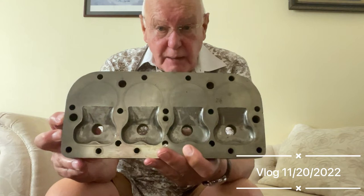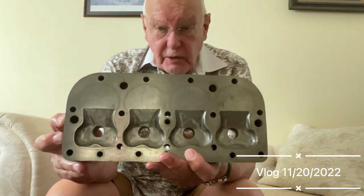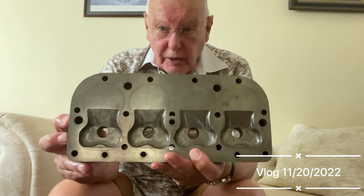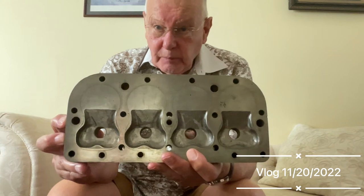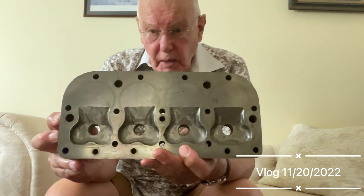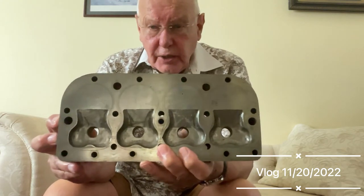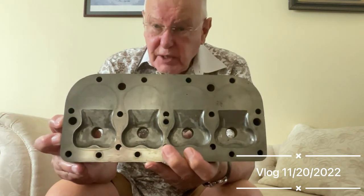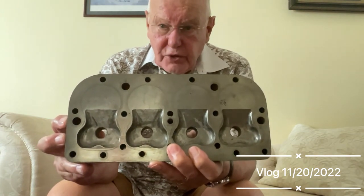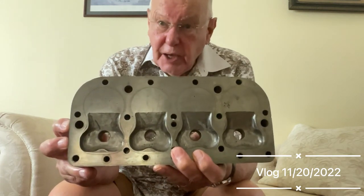Anybody that uses an aluminium cylinder head is actually throwing horsepower away, which is crazy. When I won the Voucherette trophy I used an iron head on my car and that gave me a lot more power. The aluminium cylinder head is much lighter in weight, so that's another reason why people use them, but if you want a high-powered unblown engine you need an iron head.